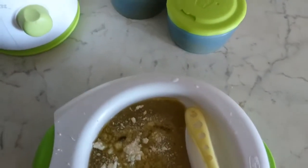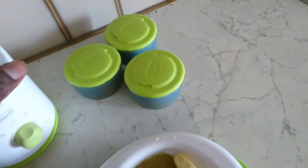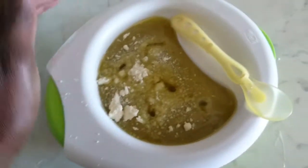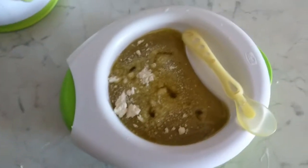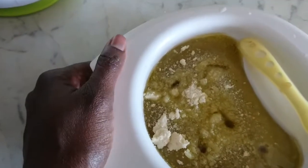So this is what we have — three portions. I'll leave them here to cool down, then I'll put them in the fridge. This is ready for my baby to eat. I've added a little bit of cheese — parmesan, parmigiano — and a tablespoon of olive oil.